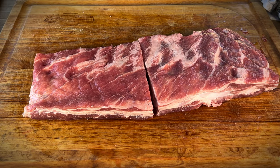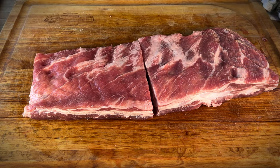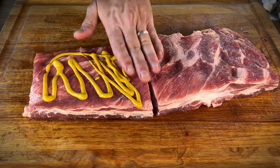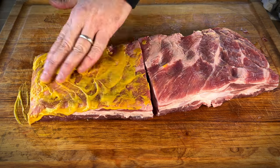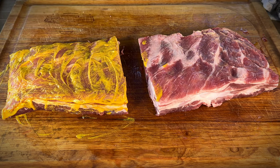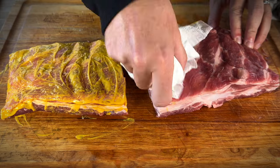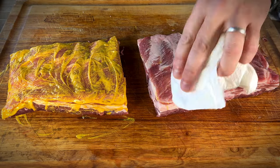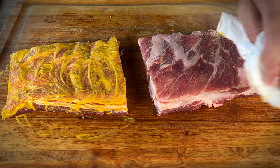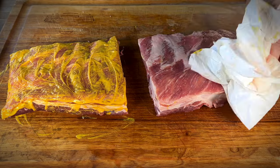We're going to go binder, no binder. So let's get started with the binder — just like I said, French's yellow mustard, just the regular stuff. The binder is really just to make sure that the rub adheres to the protein. Some people swear by it. Is it really needed? We don't know. On this rack right here, the no binder side, did get a little mustard on there, so we're going to dab that off and use a paper towel to get the meat side as dry as we can — just so that this exact scientific experiment is controlled properly.